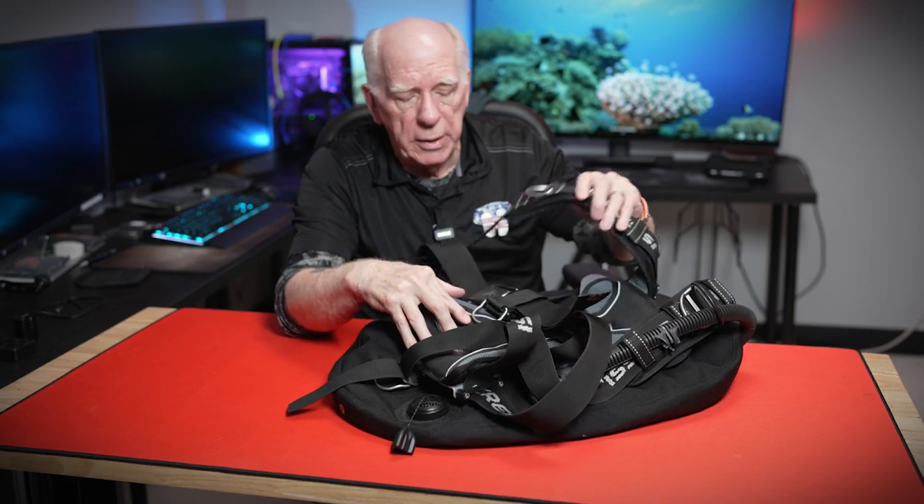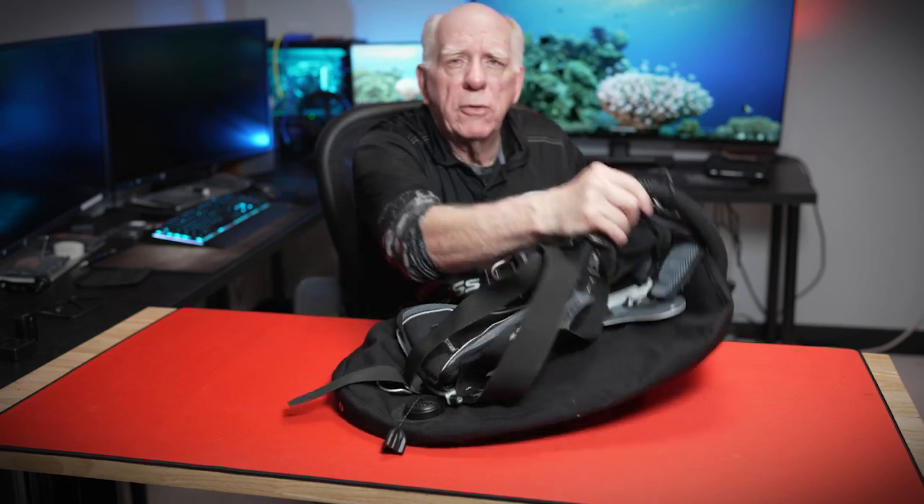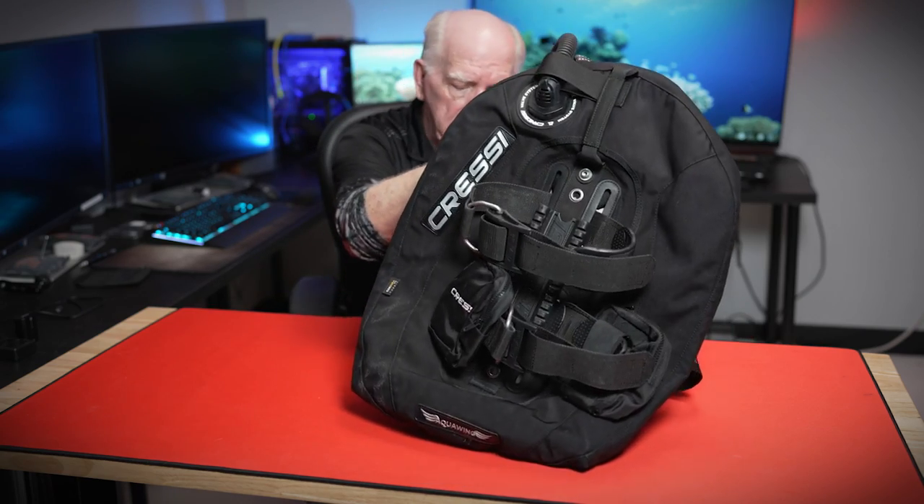So what I'm seeing here is a super lightweight system with optional weight pockets if you so desire. A lot of times when people travel they'll just use a weight belt with weights when they get to their destination. Let's flip it over and take a look at the back.